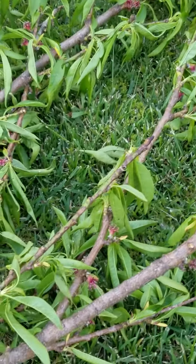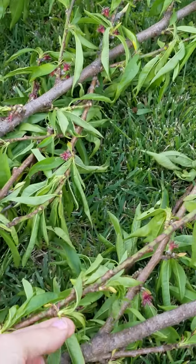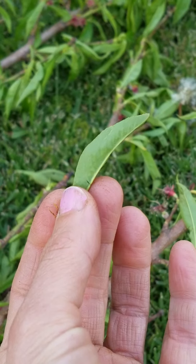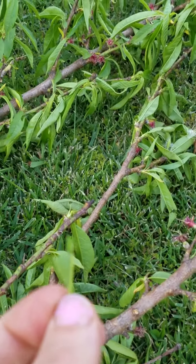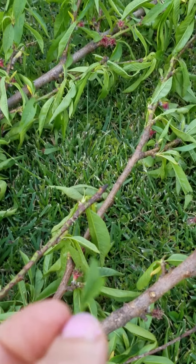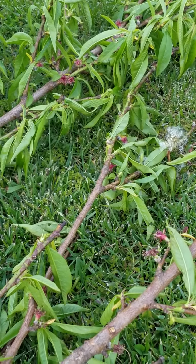I was at my mom's today and we were pruning a peach tree — this is the fruit of the pruning, these branches here. This is a peach leaf and I just ate it. It has a peach flavor, like an unripe peach flavor. It's very good. Slightly bitter, almost like the peach seed kernel.